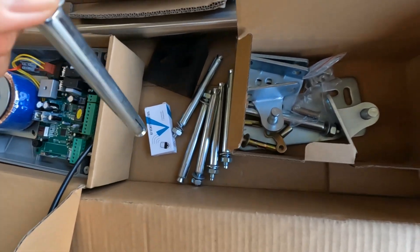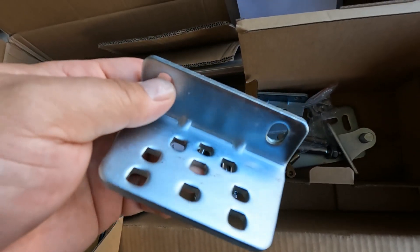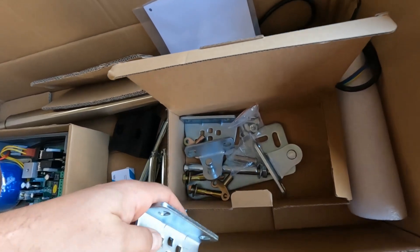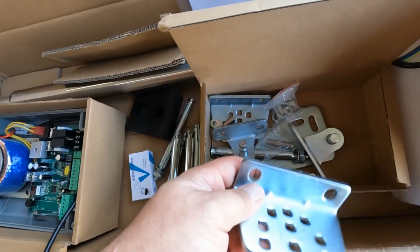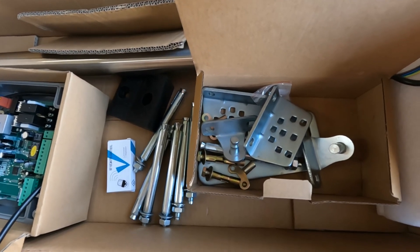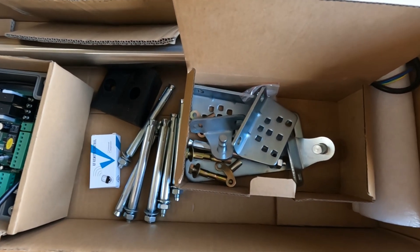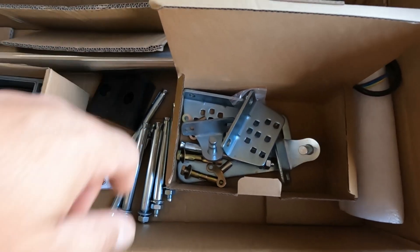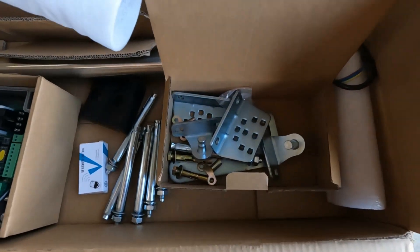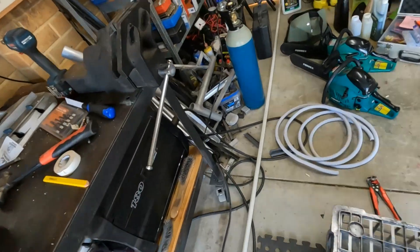One thing with this kit: they pretty much assume you're going to bolt the bracket into brick or masonry. If you're putting the brackets into metal or some other material, you'll have to buy extra fixings because they only provide dyna-bolts. On the right-hand side I'm going to tech-screw my bracket in — that's all the strength it needs. My gates are probably less than 50 kilos, and this kit is rated at 250 kilos per RAM, so it's already overkill.